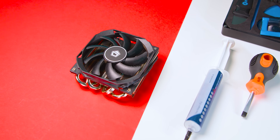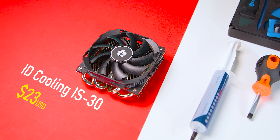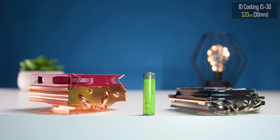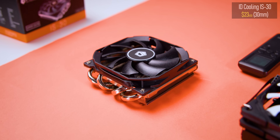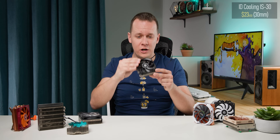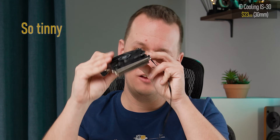First up is the ID Cooling IS-30, and you guessed it by the name — it's just 30 millimeters high. Placing this next to one of the 47mm coolers in this roundup really puts that into perspective. It's a downdraft style design, like most of the coolers here, but ID Cooling has done it on a much more compact scale. I mean, look at this thing — it's so tiny, it's so cute.